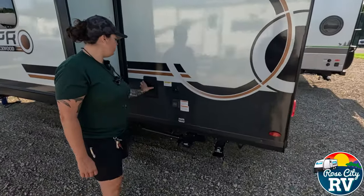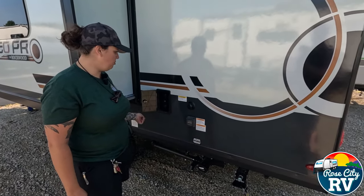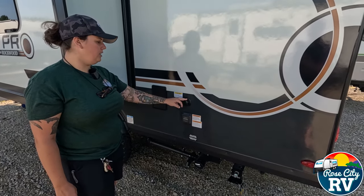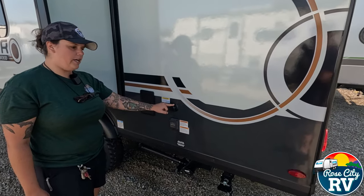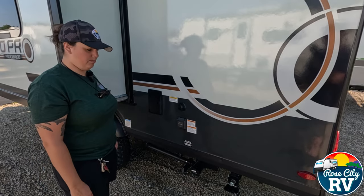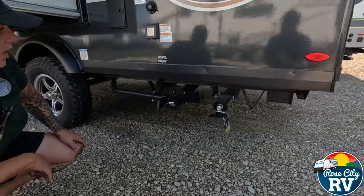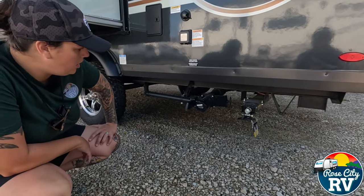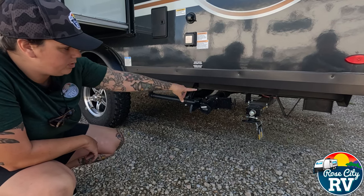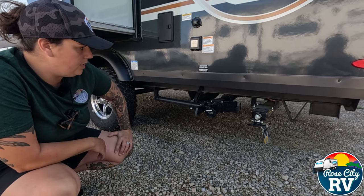On the back of the coach, we have our outdoor shower with hot and cold water and a quick-disconnect spray port. We have our black tank flush — a really nice feature that allows you to spray at high pressure inside the black tank to agitate and work up any debris before dumping. Underneath here, we have our gate valves: the gray handle for gray water from your sink and shower, and the large three-inch black handle for the toilet. You'll drain both at the dump station when you're done camping.